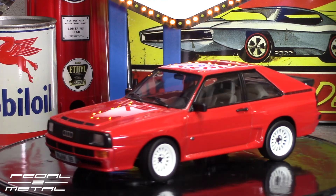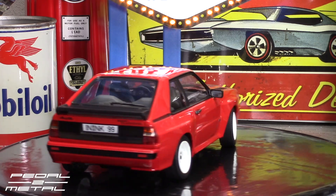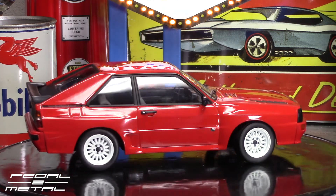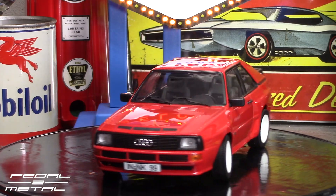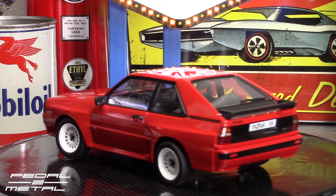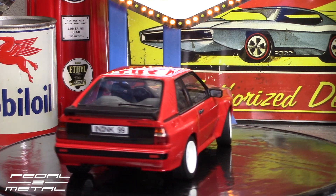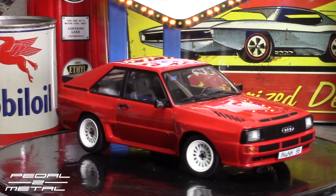I wanted a red one and I had ordered this directly from China, so it took a few months until it showed up. You can kind of see that the front left wheel is cocked out a little bit — I don't know, I think something's up with the wheels, or maybe it's just the way it's sitting there.